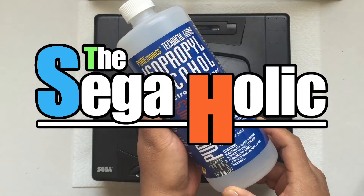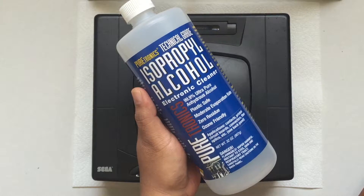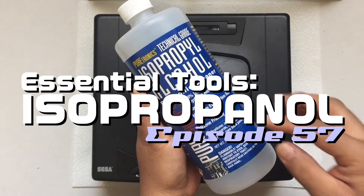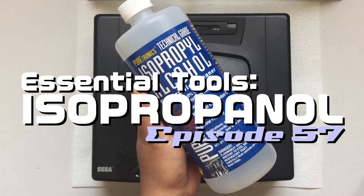Hey, what's up player, this is Catch22 and welcome to the Sagaholic. In this episode we're going to be looking at isopropanol, otherwise known as isopropyl alcohol or IPA, and why it's essential on your benchtop.